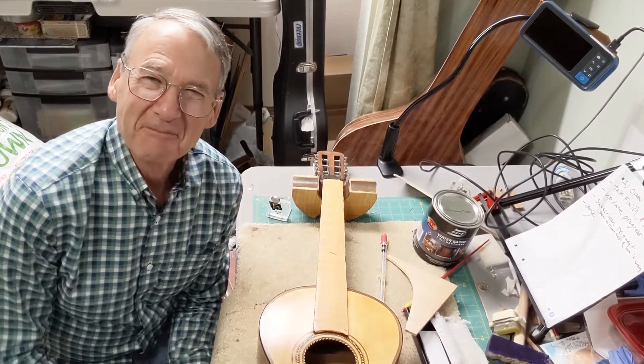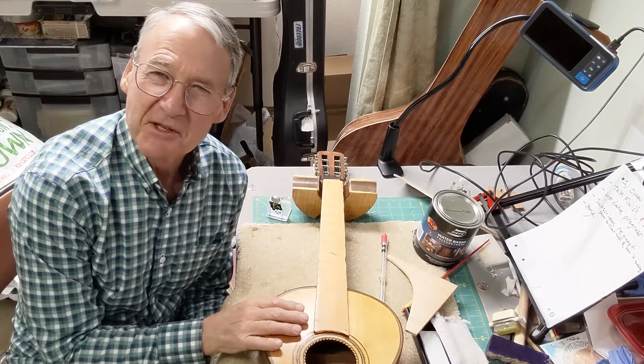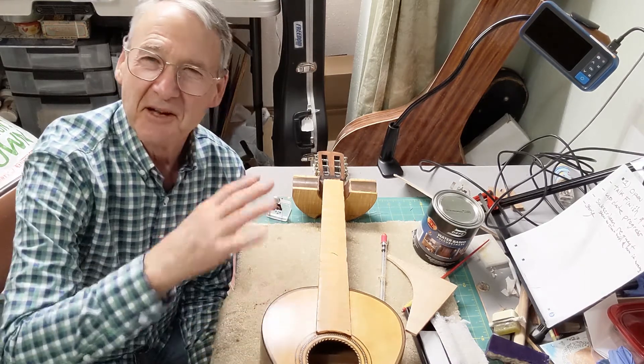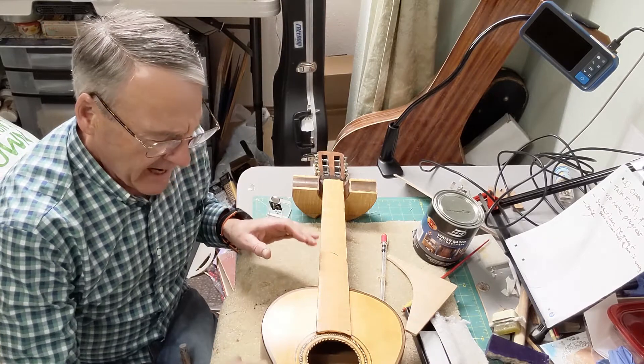Welcome to this old new guitar. Welcome back — I wanted to give another update on this 19th-century romantic guitar and all the work I've been doing to it.